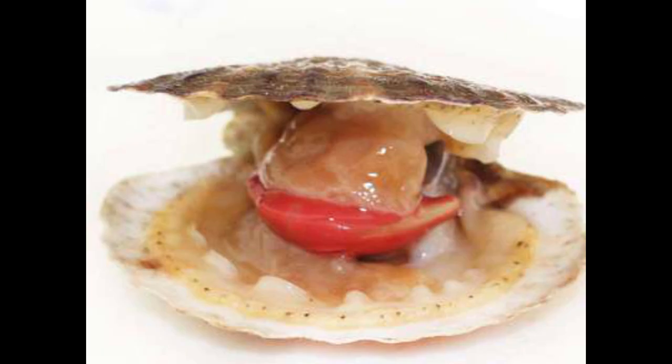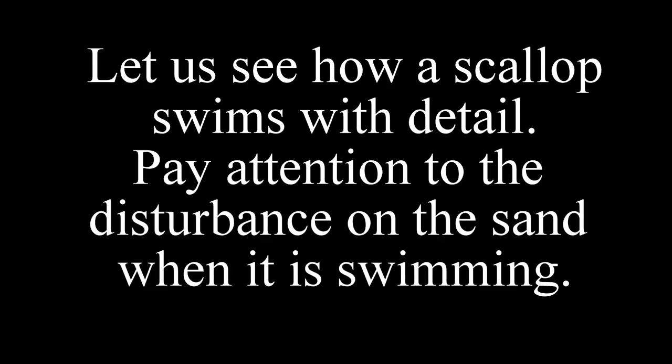This is what a live scallop looks like. It is obvious that the scallop connects above its shell with its adductor muscle. Let us see how a scallop swims in detail. Pay attention to the disturbance on the sand when it is swimming.